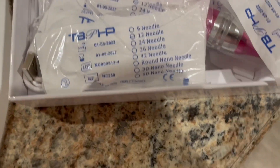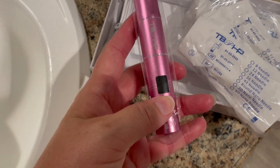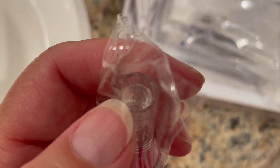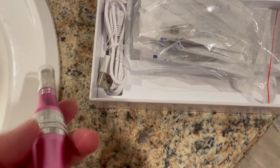What you want to do is clean it with alcohol really good. It comes with instructions, and if you've never used one before, you definitely want to read the instructions. It comes with the pen, a charger, a 12-needle pack of replacements, and a 36-needle pack of replacements. The tip right here is either 12 needles or 36 needles.